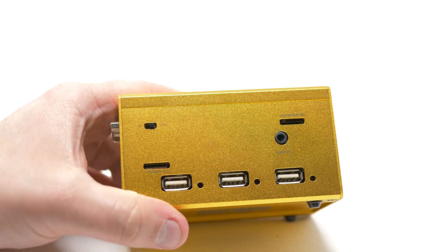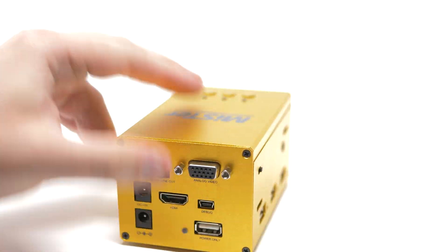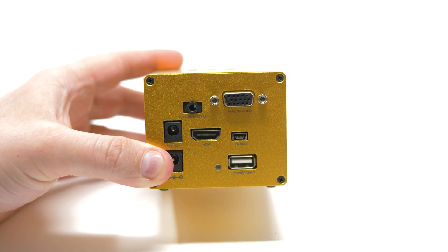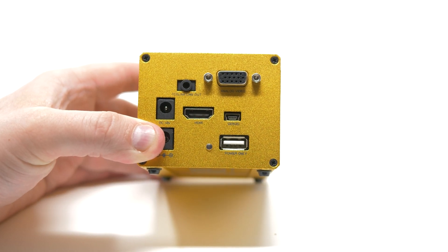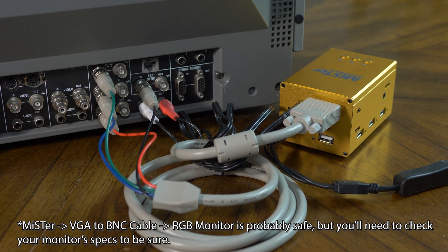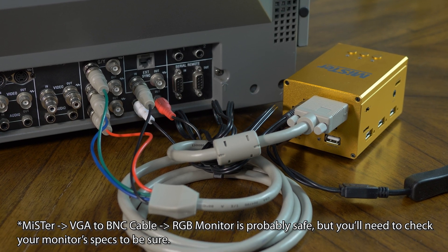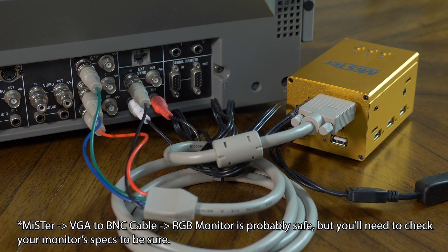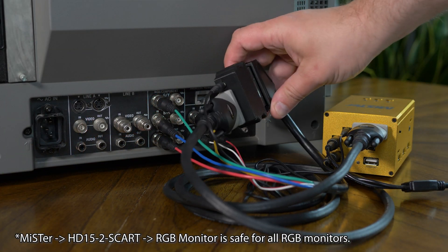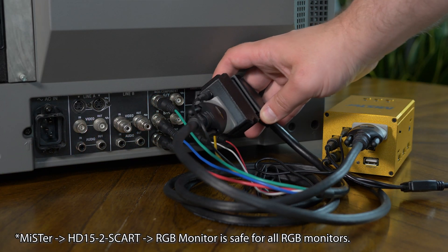Here's why. The MiSTer's analog I/O board was designed to be as versatile as possible — it can output RGB, VGA, and component video all through the same D-sub connector. One downside is the sync output needs to be TTL-level voltage. If you're just going into an RGB monitor, that should be fine — make sure to check your monitor's service manual to be safe. But while it should be fine for most RGB monitors, that voltage is much too high for SCART equipment.